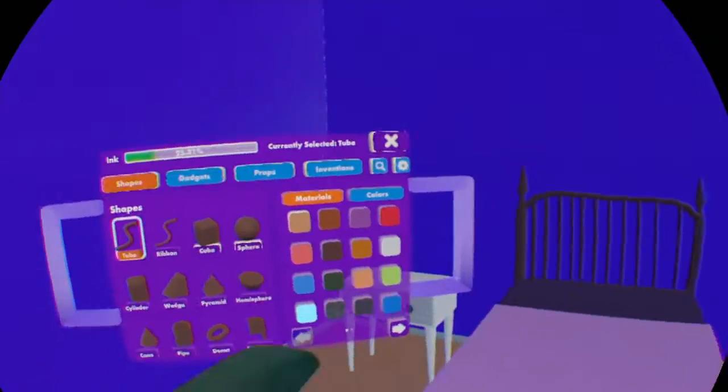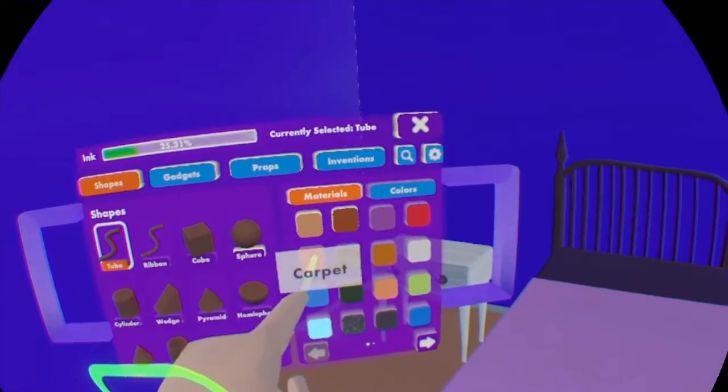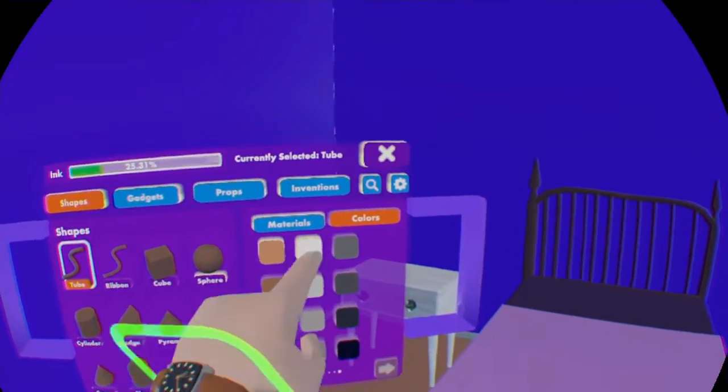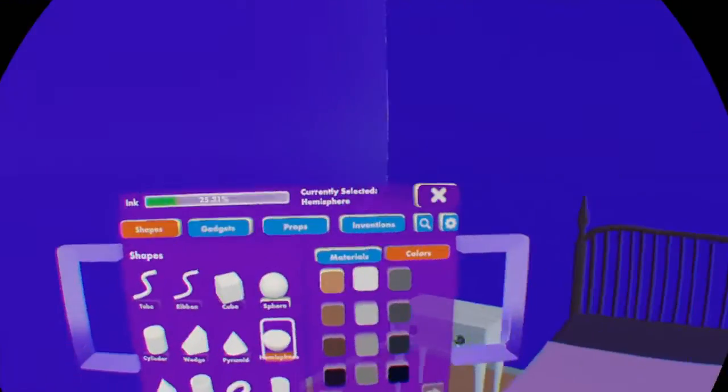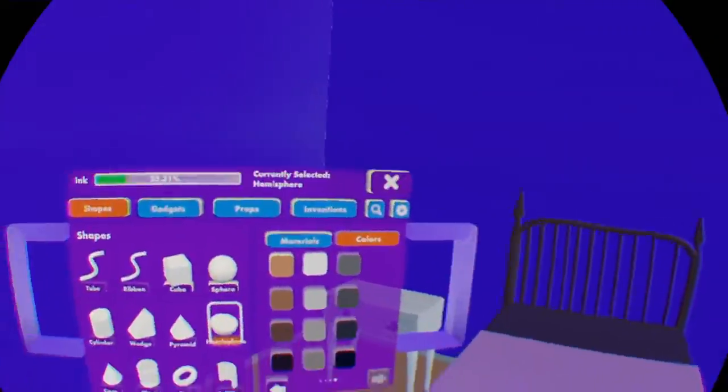Now we can move on to the final aspect, which are the pillows. Once you have your maker pin out and you have opened your pallet, I'm going to use a carpet just to make them look a bit more fluffy and soft, and we're going to use a white filler.